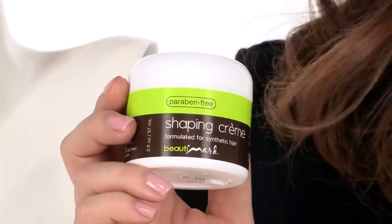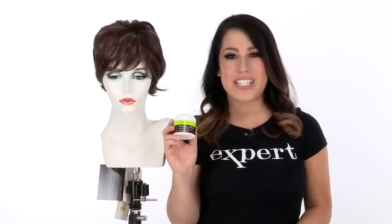Olivia by Amore gives you a slightly longer pixie cut with the full bang and a natural cap construction. You can use the shaping cream by Beauty Mark to enhance the style and add your personal touch.